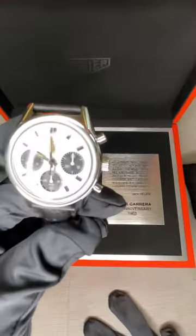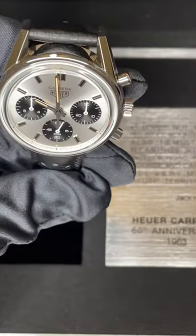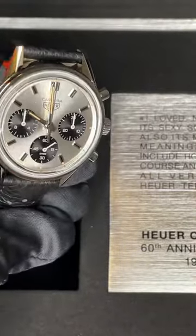I'm going to zoom in so you can appreciate the details of the timepiece. As you can see, it has a silver dial with a panda look.